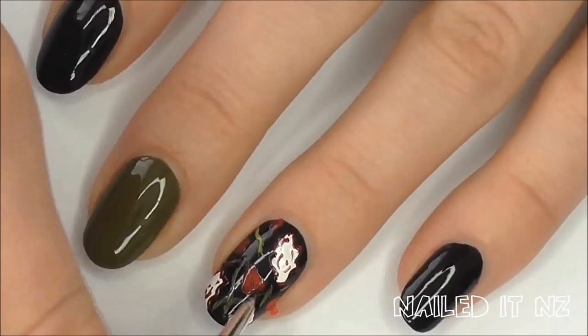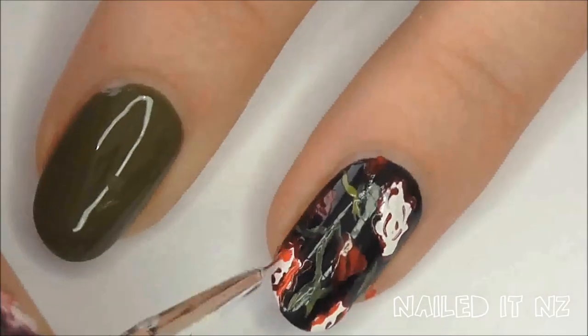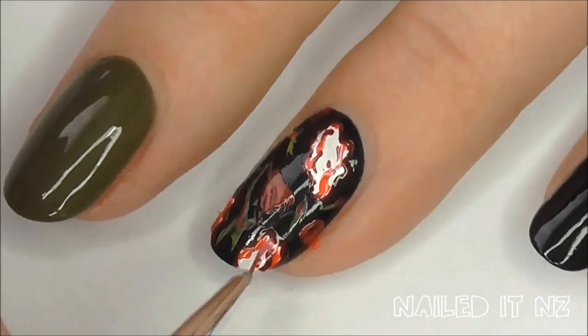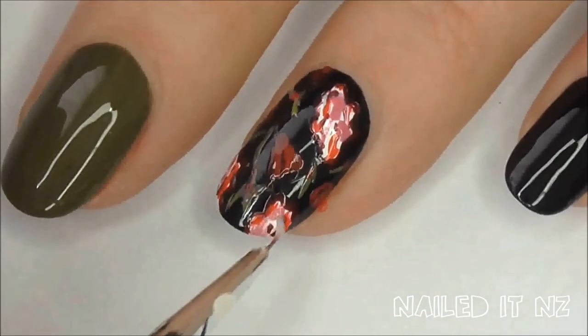Apply a few dabs of this darker red to the red flowers as well. I then just played around with the big flowers by adding some normal red, some pink, and then some of Revlon's Powder Puff to merge it all together.